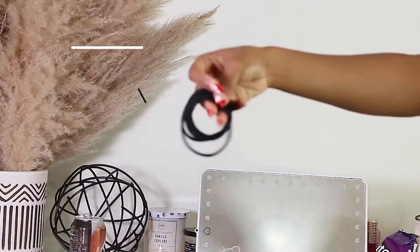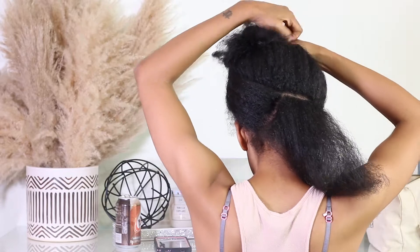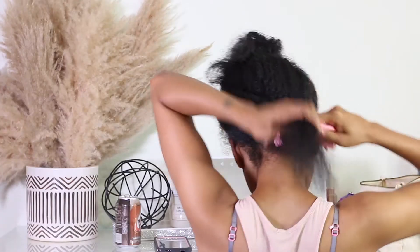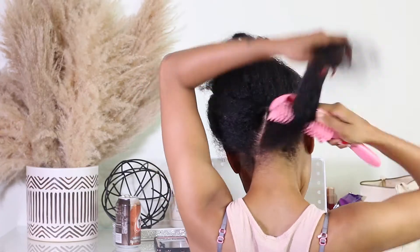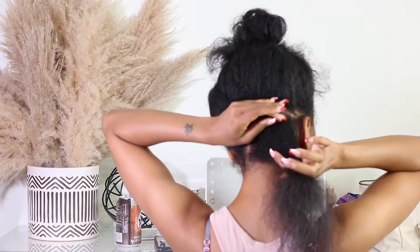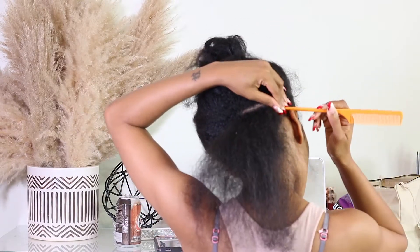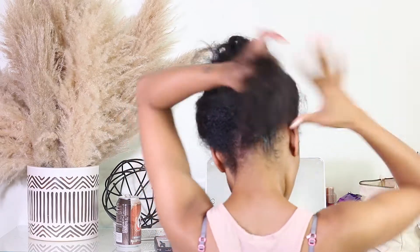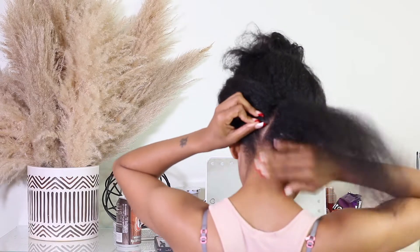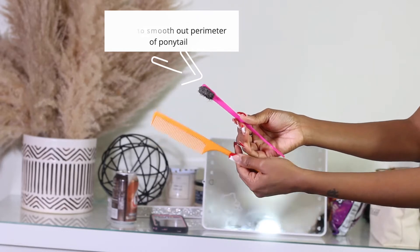I parted it at an angle because that's how I wanted it to be. Now I'm just using scrunchies to hold the hair into place and hold my ponytails. I'm putting the left side up in a ponytail so it won't get in the way of my ponytail on the right side. Before we go into doing our ponytails, you guys must detangle your hair, especially if it has not been washed yet like mine. I always detangle my hair first.